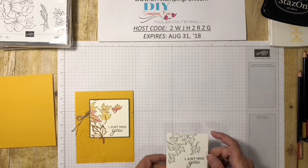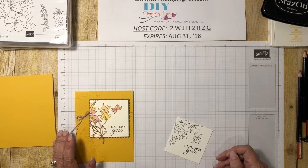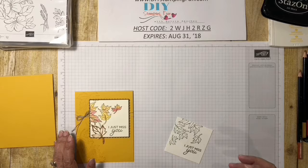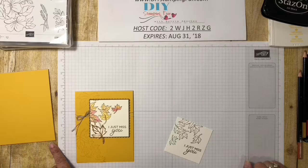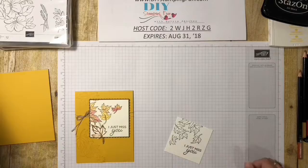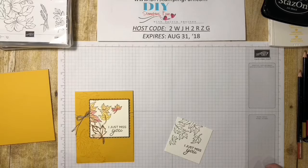The other tip is what you stamp on is also very important. You don't want to stamp on regular cardstock if you're going to add water, because it's going to warp and buckle and it will also peel up — you'll get little fuzzies on it. Once your paper is warped or buckled it's almost impossible to get it straight again, and then trying to adhere it to a card is almost impossible as well. You want to stamp on watercolor paper or shimmery white paper. Both of these items can be found on page 192 of the annual catalog.